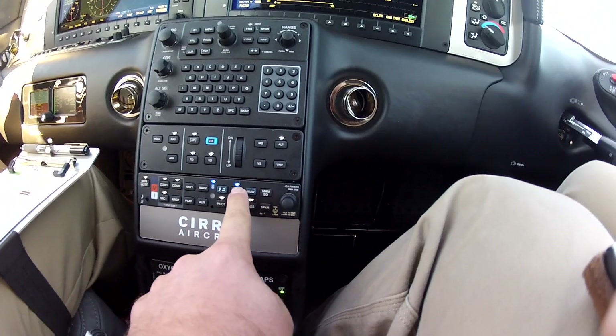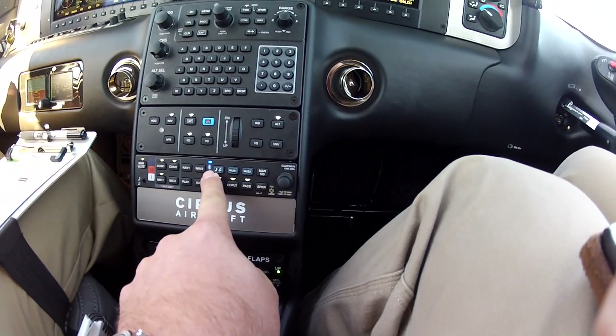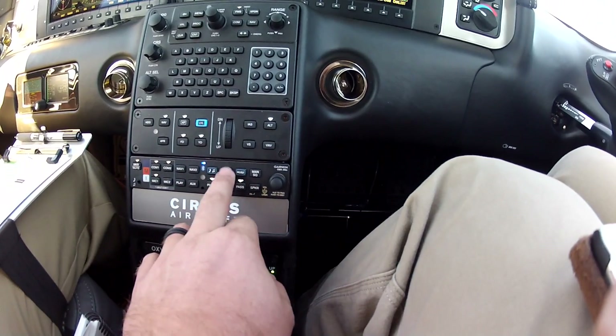It's actually simple to use. You can even turn off the Bluetooth and it'll still stay paired. So let's say you're trying to talk to ATC or something — I'll turn that off.